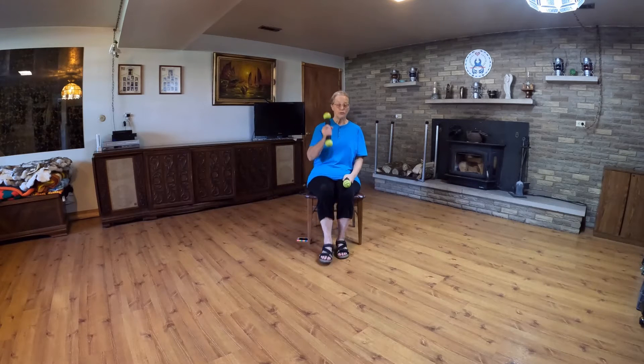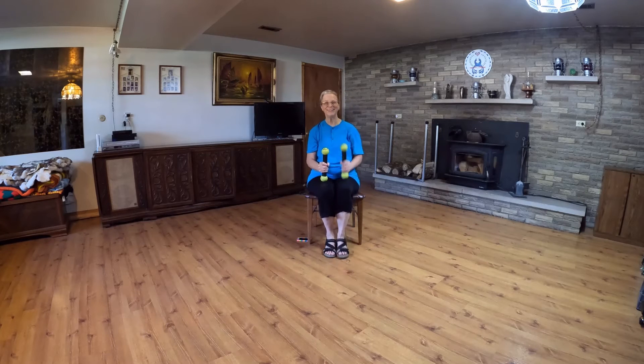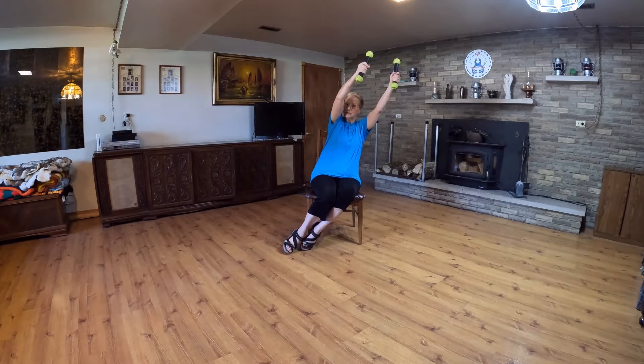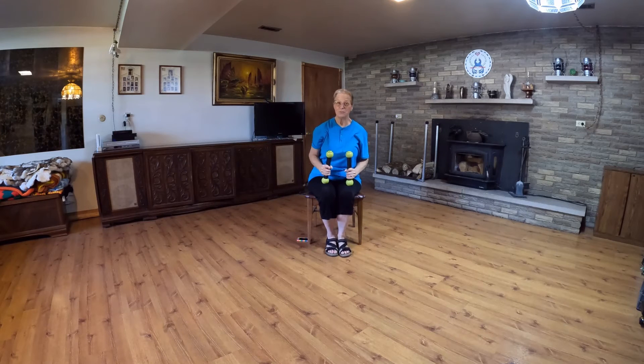Now we're going to go forward with one weight and one foot, then the other, to the side, to the other side — we do that again. And then out and up, and feet go one direction and weights go the other. It's kind of like cheering in a football stadium, so we'll call that one the cheer. Finish up with another out and up, and we are back to pushing the weights forward.